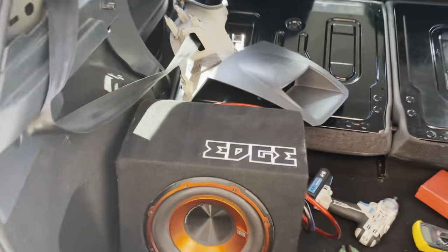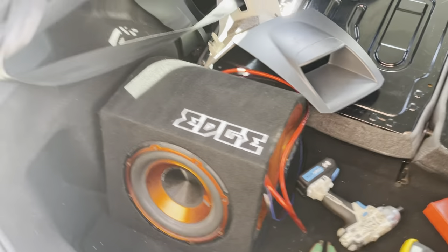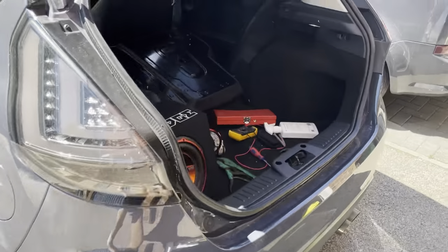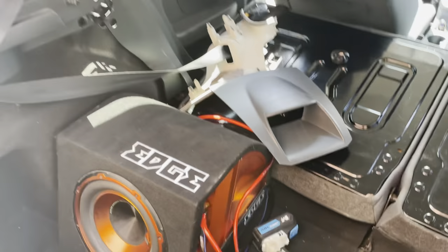I'm going to show you how to wire up a subwoofer in a pre-facelift MK7 Fiesta, because the videos I found on YouTube aren't too great.